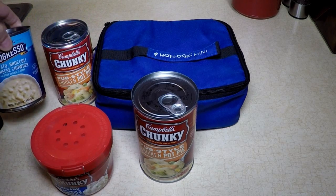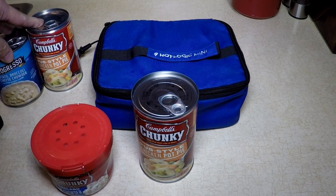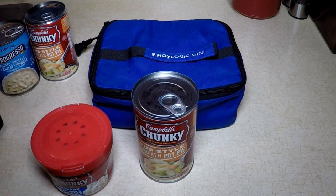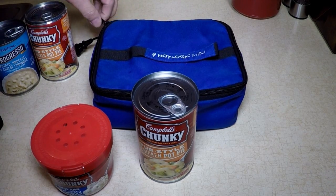There's all kinds of stuff. I have some cheese, broccoli cheese, potato chowder. And I'm going to put it in my original blue Hot Logic Mini — my favorite.